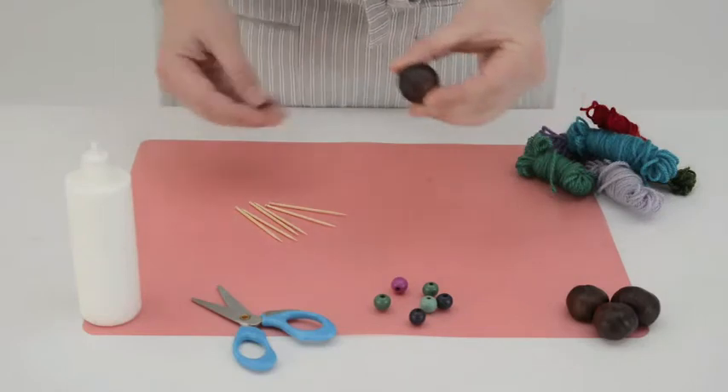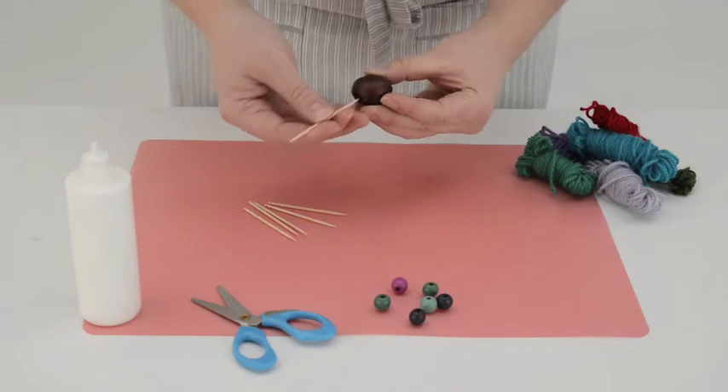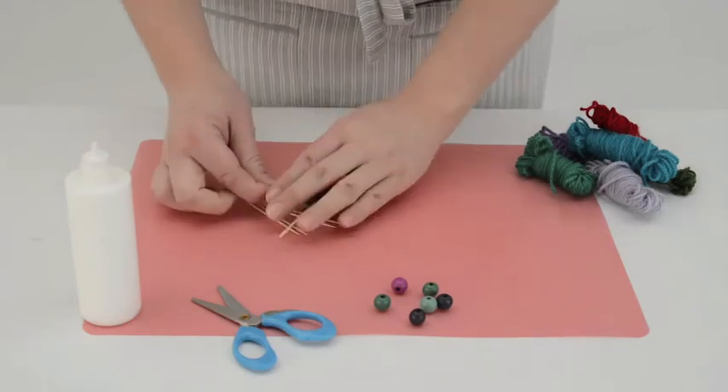First select the softest conker and stick toothpicks into the conker in a star shape.